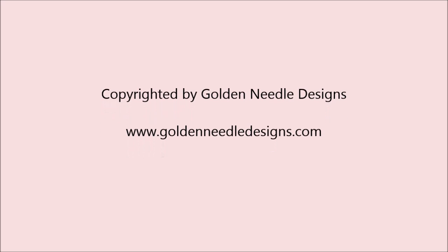I hope you've enjoyed this video and don't forget to visit us at www.GoldenNeedleDesigns.com.